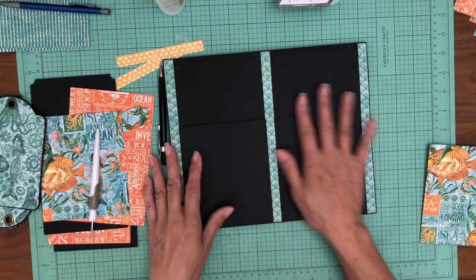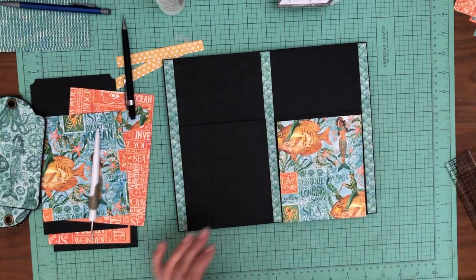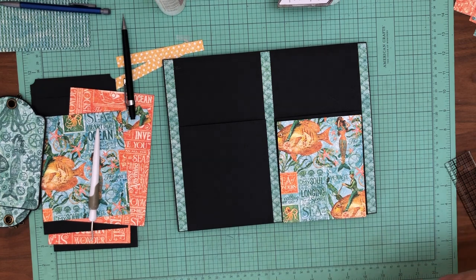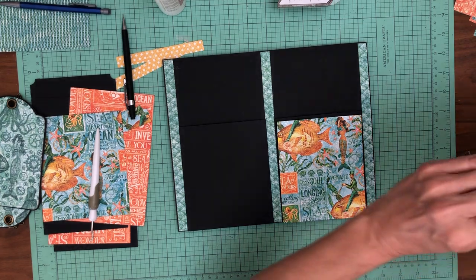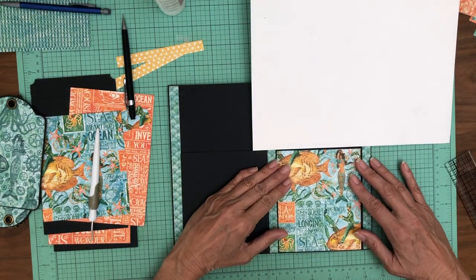There we go, perfect. The next thing is this is the paper that I chose for the pocket. I'm going to get my contrast sheet out so that I can see the edges.